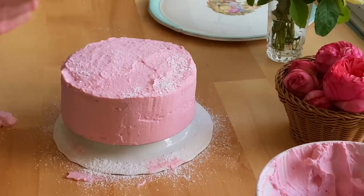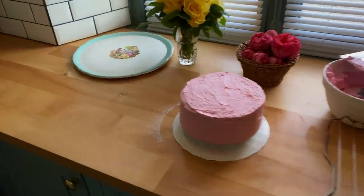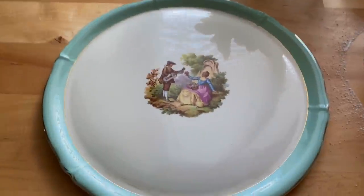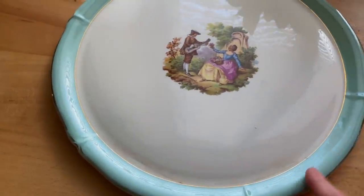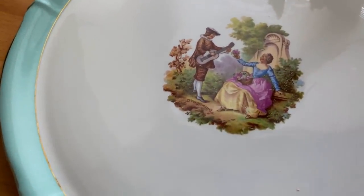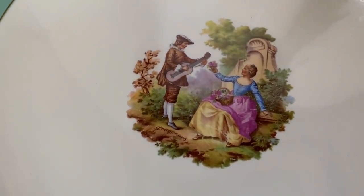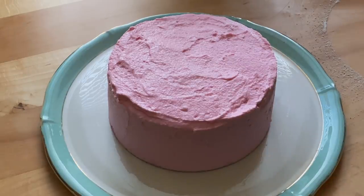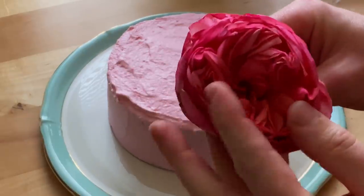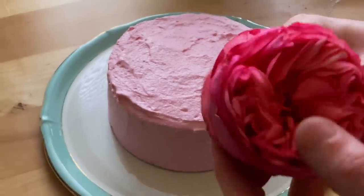I'm just sprinkling a little bit of icing sugar on it — that should just help set the frosting. So what we're going to do now is transfer it to this beautiful vintage French plate with the beautiful turquoise edging and this little pastoral scene, with the lady and some flowers and the man serenading her with a guitar. Very romantic.